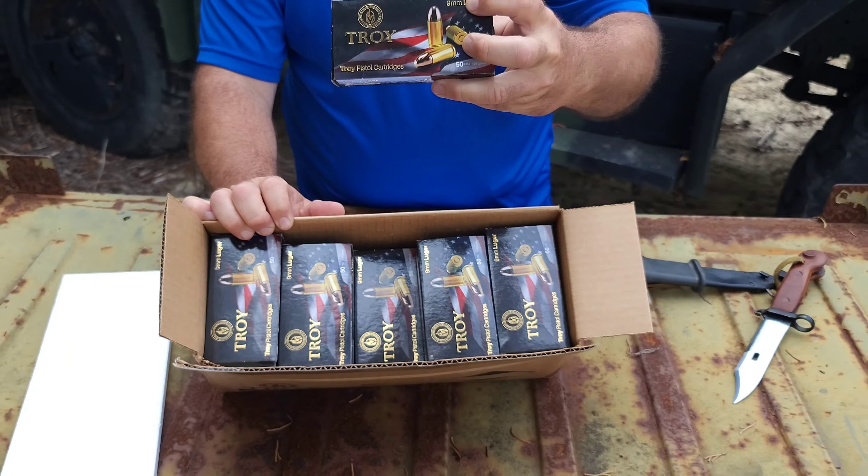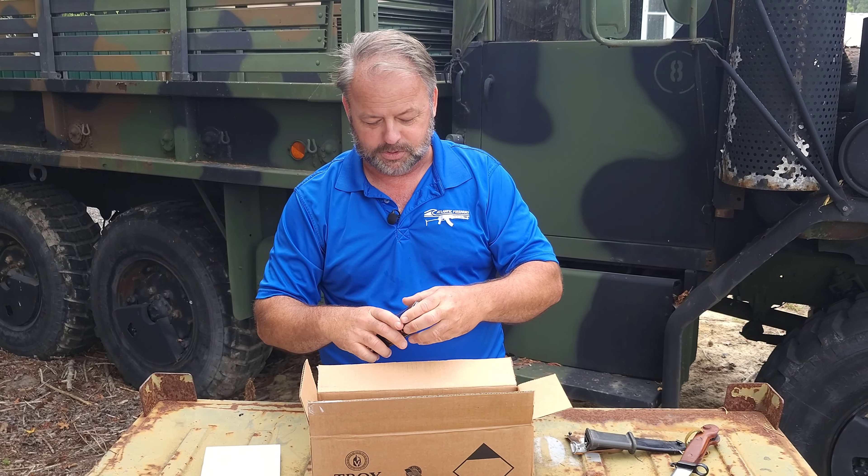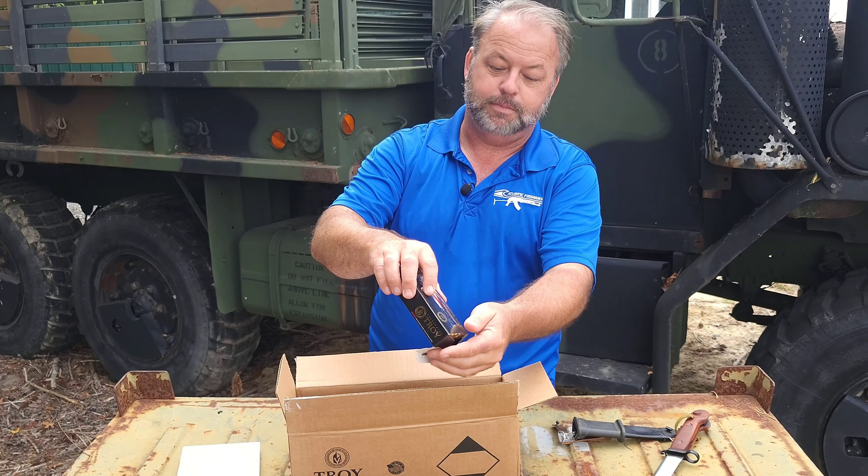Nicely packaged with these boxes with the red, white, and blue on the front, which I'm always fond of. And we will try to get this open for you.